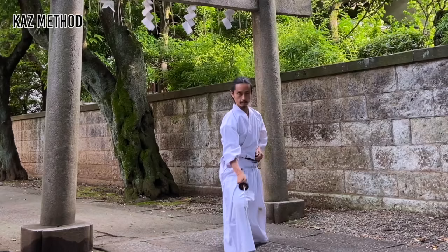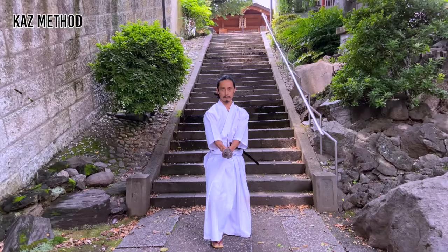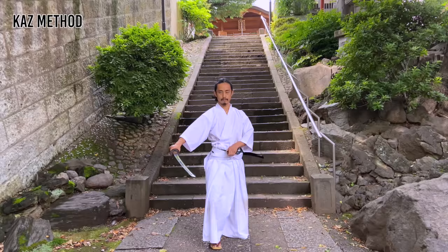What is very important in both battō methods is to keep your action on your center line. The only difference is the direction the sword is pointing. Then do noto again as before.